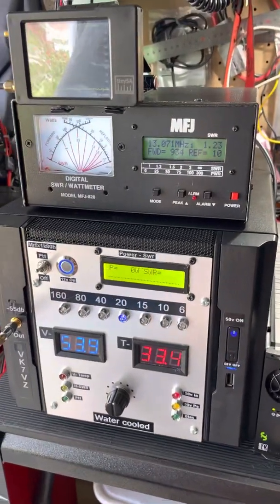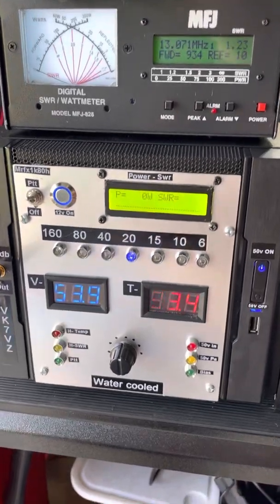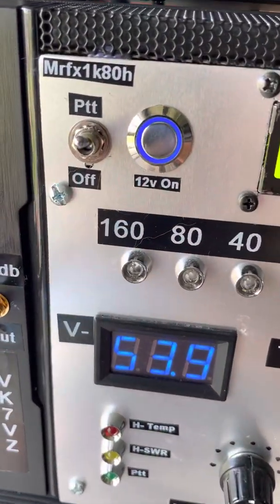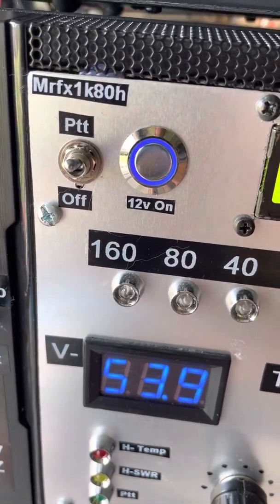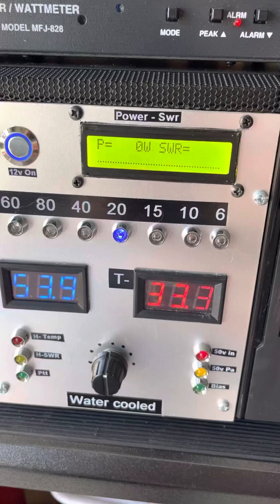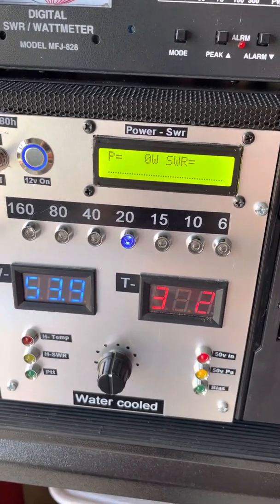Hey, it's VK7VZ and just a quick video to show the water-cooled amp. It's running an MRF-X1K80H Elding Moss, which is basically from EB-104RU out of Russia, from Victor.